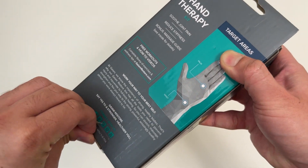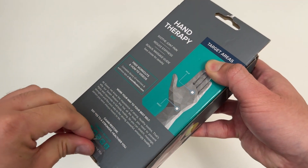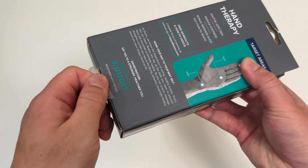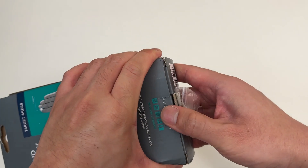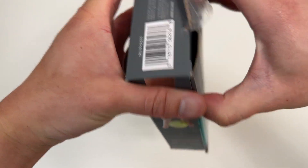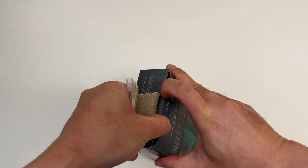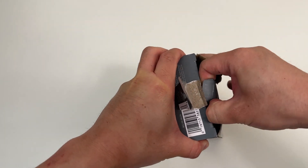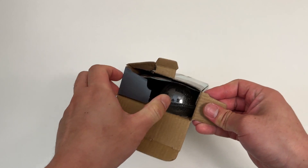Let me know what you think of this in the comments below, and let me know if you have any other hand stress balls that you prefer. I'll drop a link in the video description of where I got this, in case you all are looking for some hand exercises.